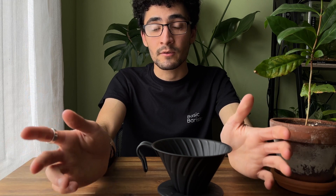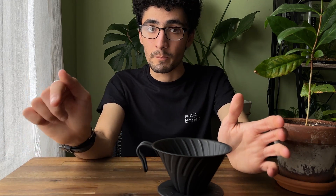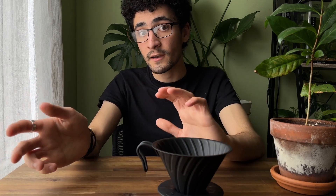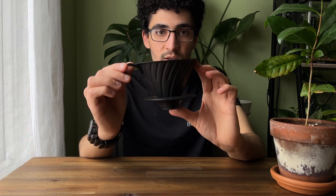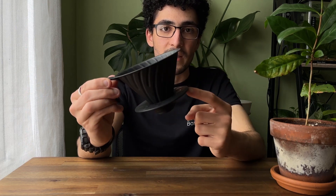Included with this V60 is also a black scoop. I don't use it too much, however it is handy to have around. You can use it to scoop beans into a dosing cup and then grind. It's not the most useful piece — really when you're buying it you just get the V60 and the base.